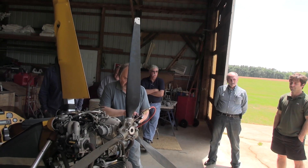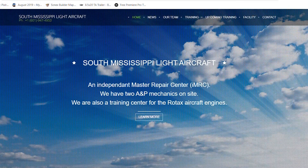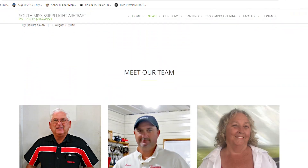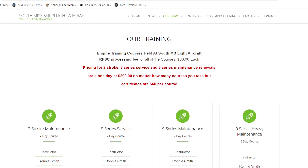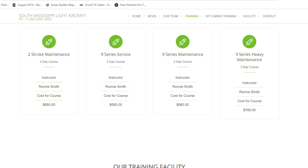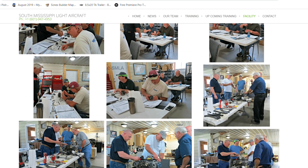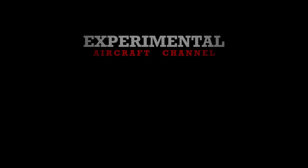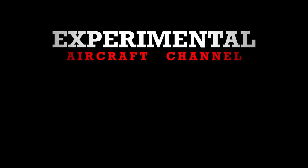We're not spinning it backwards a whole lot, just moving it real slow backwards. This is part one of several episodes on the Rotax service classes that South Mississippi Light Aircraft offers. We'll give you the highlights, but if you want the full deep-dive training, you'll have to pay and get on the schedule. Check out their website at flysmla.com and contact Ronnie or Morris Smith for more information. Thanks for watching the Experimental Aircraft Channel — remember to like, subscribe, and hit that bell so you don't miss a single episode.